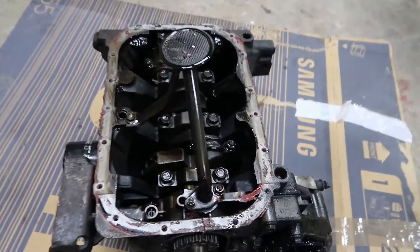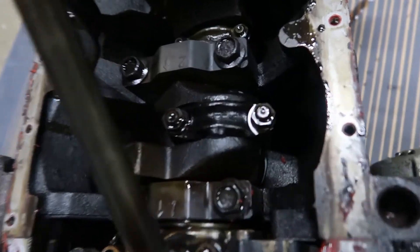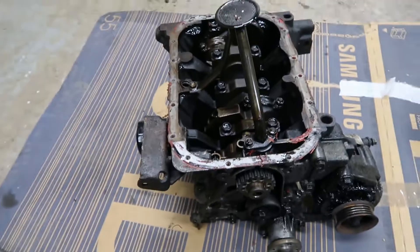Oh my god, there's a lot of play in there. Yeah — top end's done. Let's flip this thing upside down and have a look underneath.